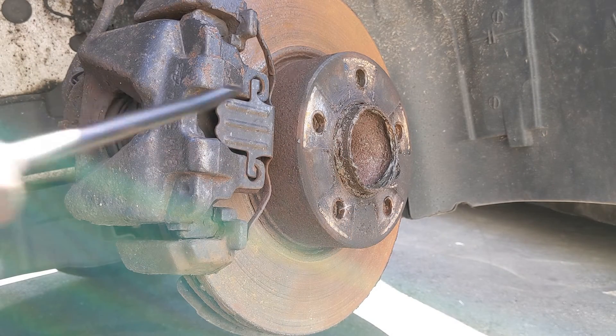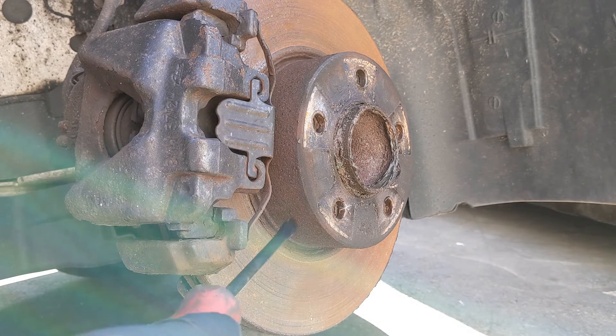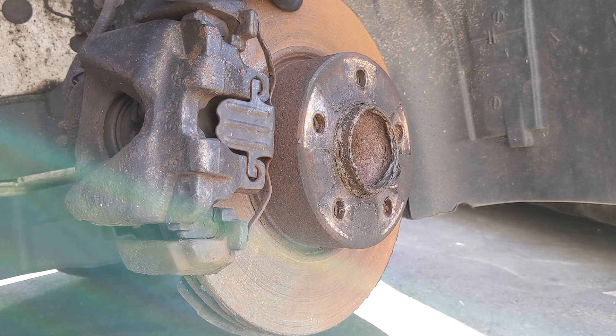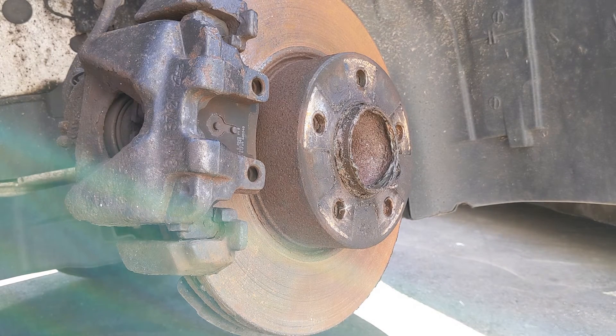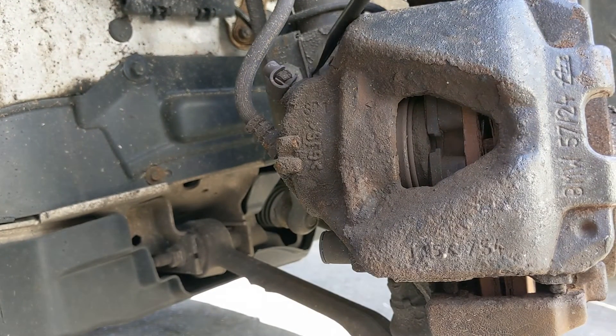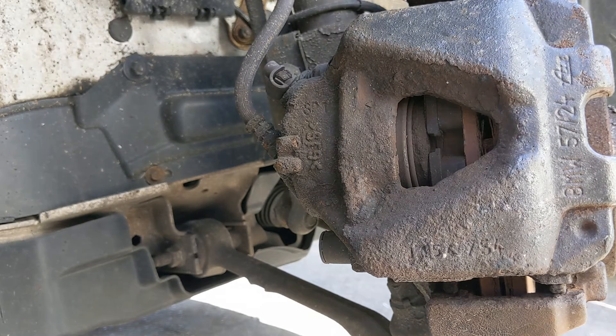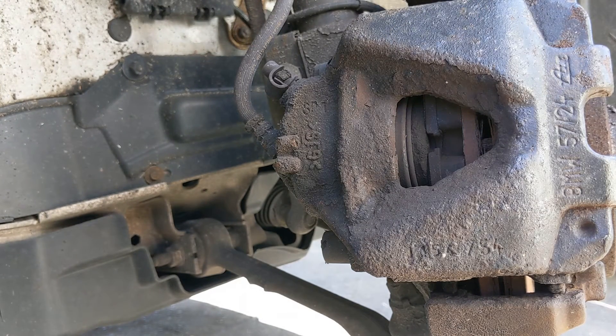Right, let's get on with the repairs. First thing we're going to do is remove this spring clip and take the caliper off. I'm going to take the disc off as well because if I leave it out here any longer it'll become far too corroded and won't clean up. This clip should just pry out like that — watch your face. Then we come around here and want these little caps out — one there, one down here — and those should be seven mil.